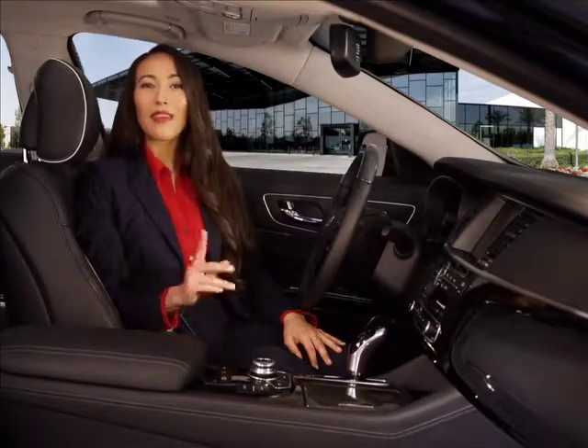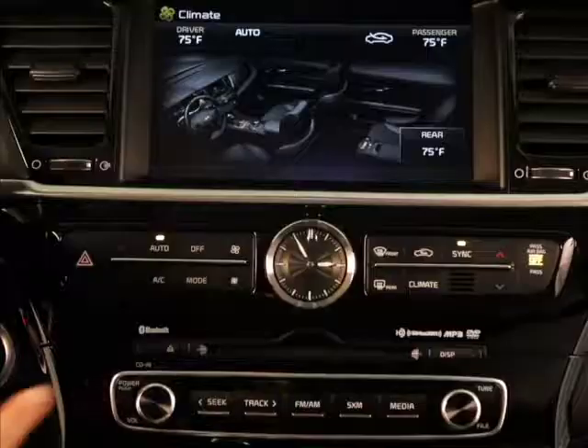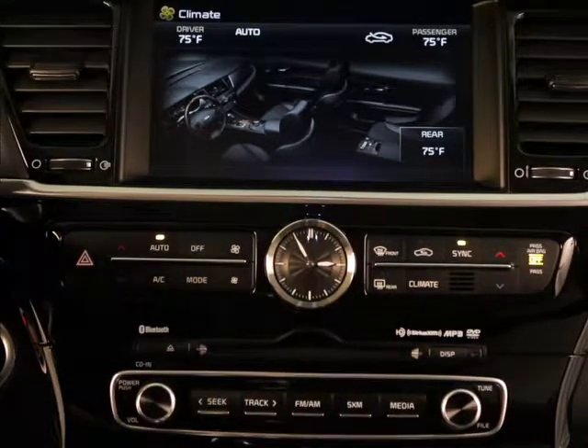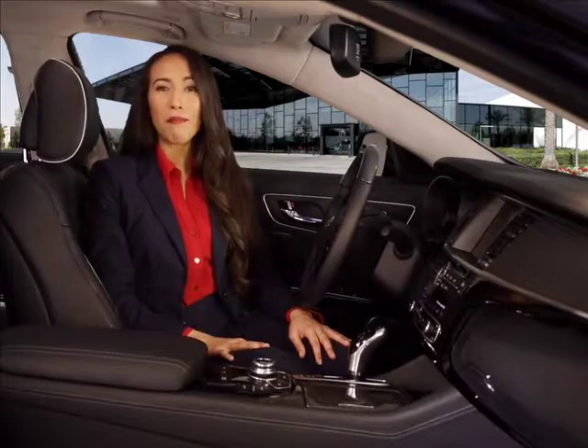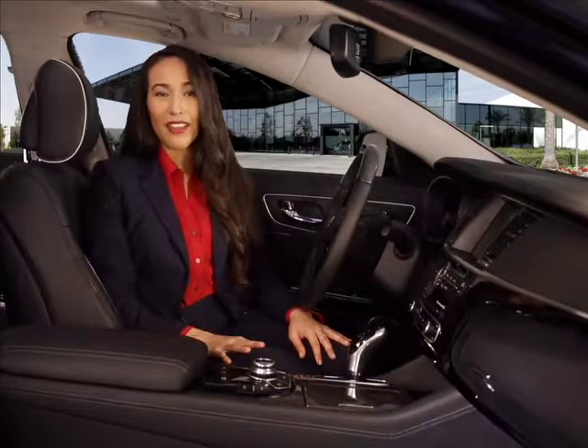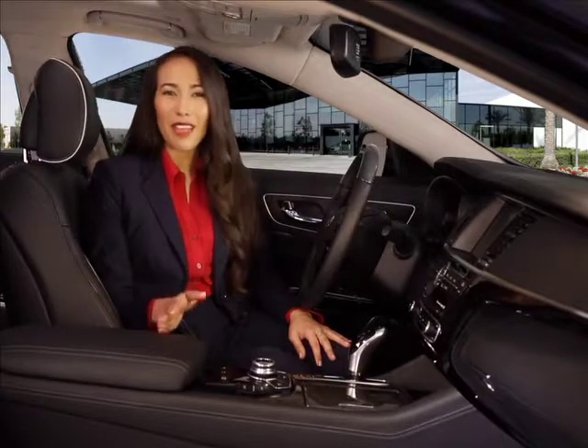By the way, pressing the climate button on the control panel displays your climate settings on the AVN screen. The beauty of automatic climate control is how the system can manage all of the settings to maximize your comfort. You can set it and not have to think about it.